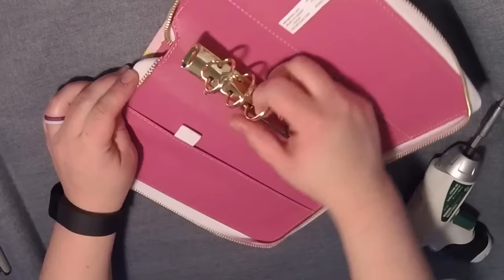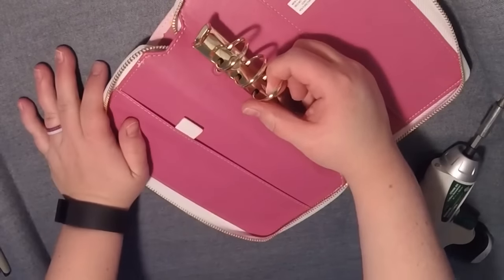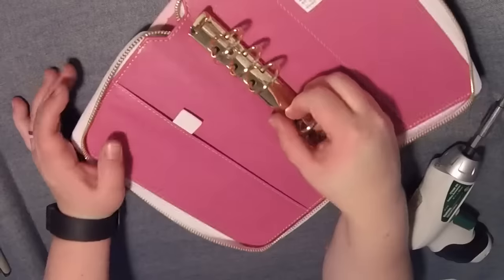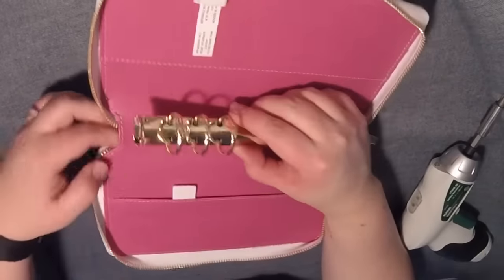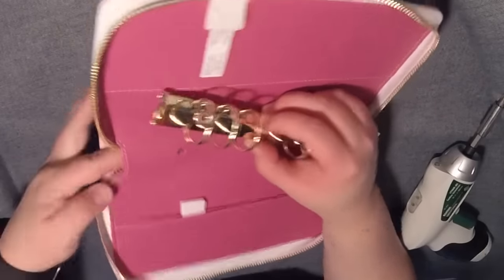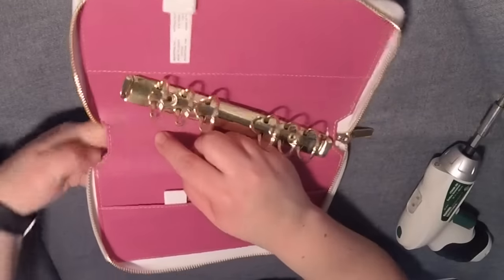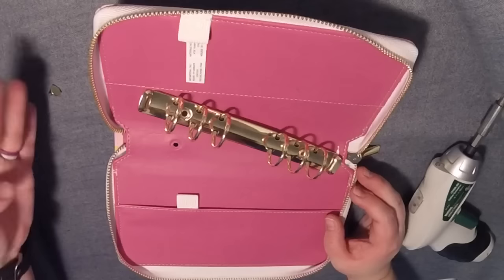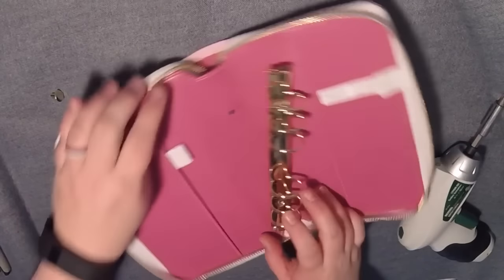So that part is off, and that was about three minutes — not quite, because I did stop a few times to check it. So that is it off there. Yeah, this is just going to pop right out. So that's it — it's so easy compared to the Filofax and the Recollections one. That's just way easier.